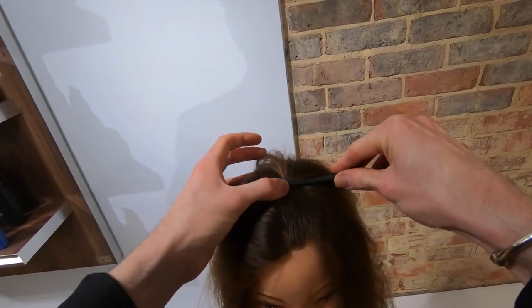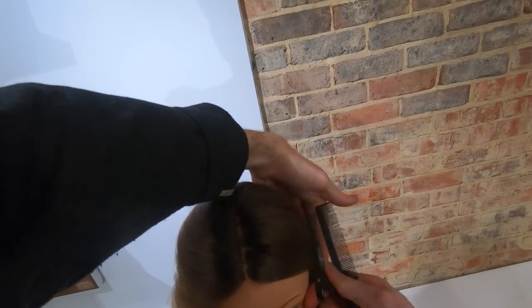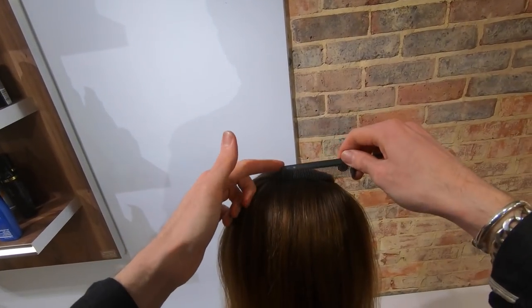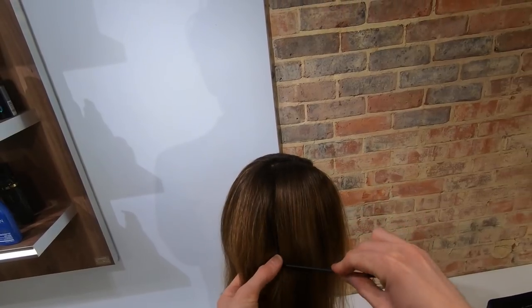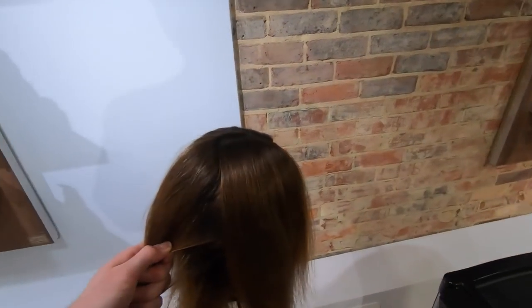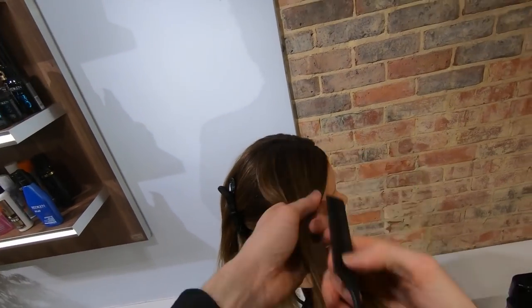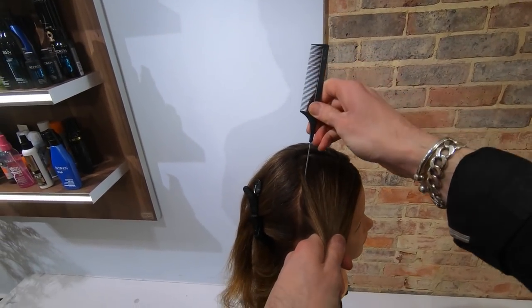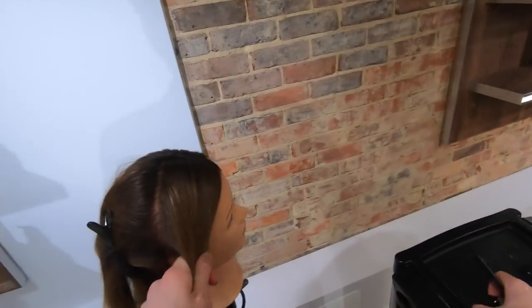We start this pre-section by taking a center parting right through the middle of the head. Then we establish the highest point of the head using our comb, making sure the chin is in a neutral position. We take a section that runs down the head to just behind the ear. Checking that our section is no wider than the foil, we take a slight diagonal down behind the ear.